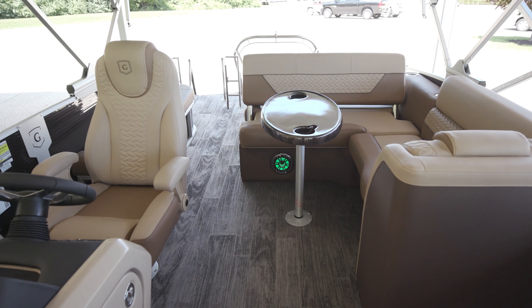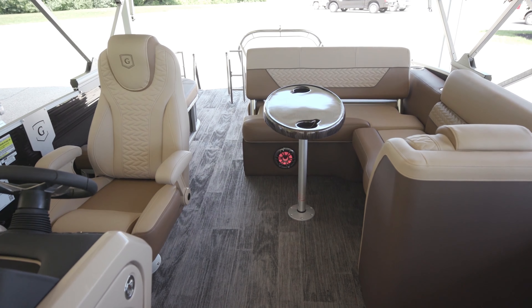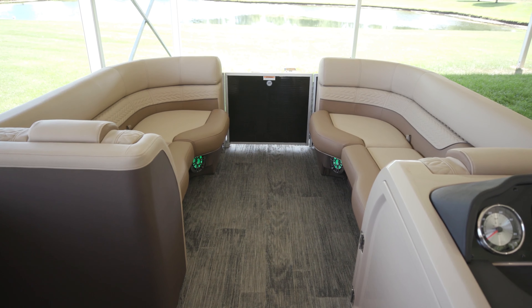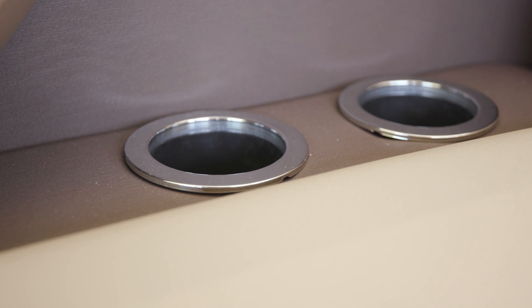This boat feels so much bigger than a 235 when you're in it — it feels like you're in a really large boat, but it's a really nice size. You've got a lot of capacity with 12 people, a lot of room in the boat, and a lot of storage underneath everything. I really like the way all the cup holders are integrated into the seats themselves. Tell me about this quilting pattern, Drew, because I know you had a lot to do with this.